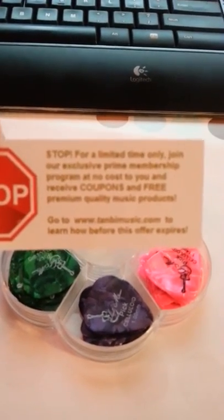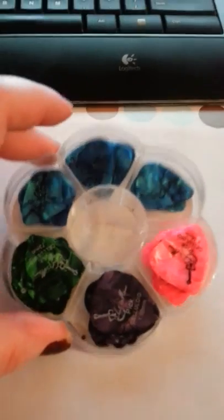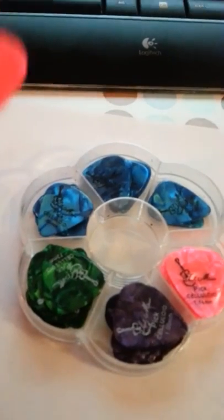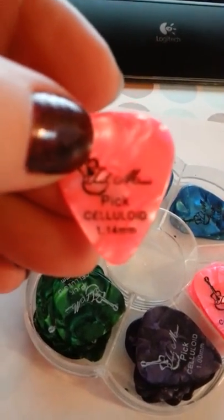www.tanbemusic.com. And if you look at these beautiful guitar picks, they have got every color. They've got blue, green, purple, and pink. And each color is a different size.